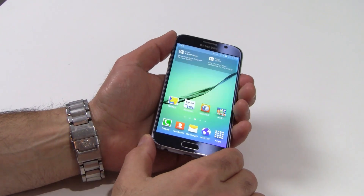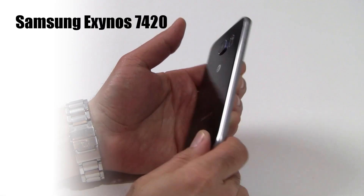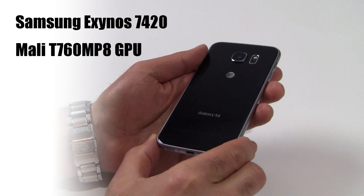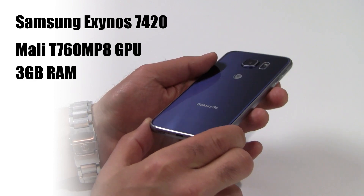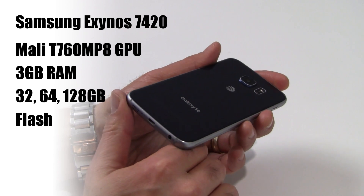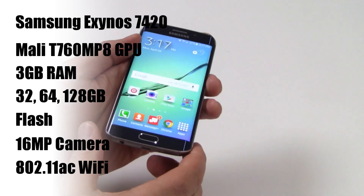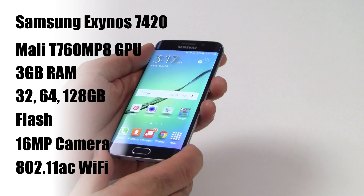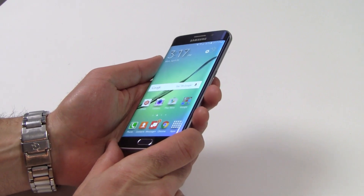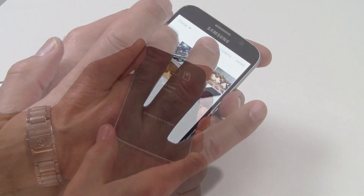Moving right along with specs, both devices are built on Samsung's octa-core Exynos 7420 platform with Mali T760 MP8 graphics and 3GB of system RAM. Both the GS6 and GS6 Edge come with either 32, 64, or 128GB of onboard flash storage, a 16-megapixel rear-facing camera with optical image stabilization, a front-facing 5-megapixel camera, along with 802.11ac Wi-Fi, Bluetooth 4.1, NFC, and USB 2. Both phones are also super thin and light, weighing just 138 grams or just under 5 ounces, measuring 6.8 to 7 millimeters thick, with the GS6 Edge having an even more sleek and trim profile with its double-contoured, rounded edges on either side of its display.